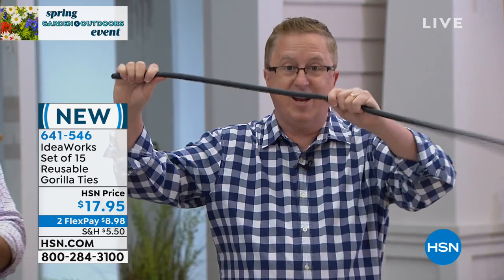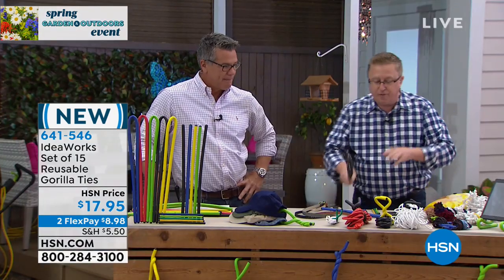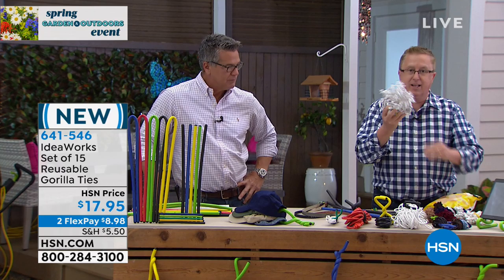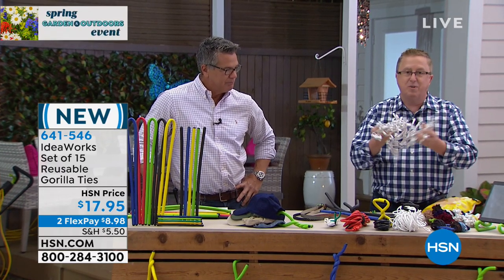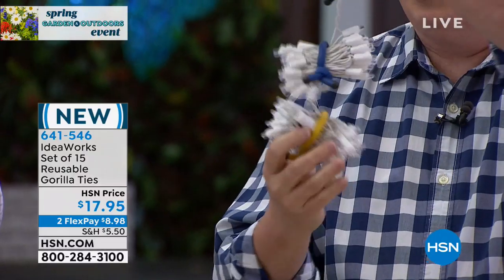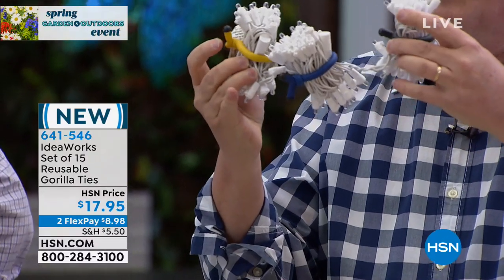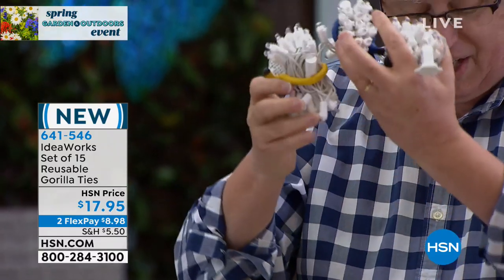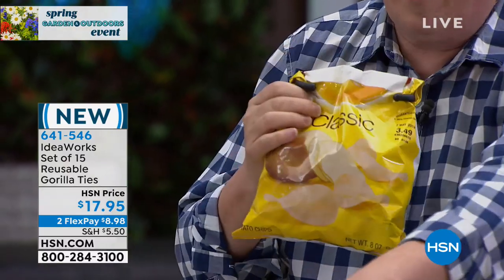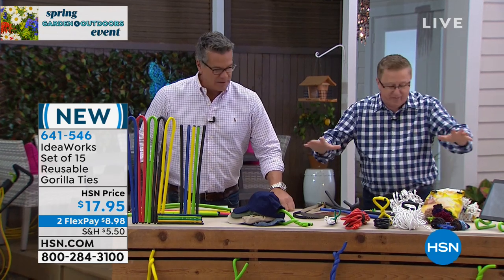You're getting five of the 8-inch, five of the 18-inch, and five of the 39-inch Gorilla Ties. These are bendable — an easy way to get organized. Bundle things, hang them up. Use the vertical space inside your home and get rid of that mess. Mess is stress, my friends. If you have Christmas lights that look tangled and you just threw them in the closet, you're going to hate yourself when next Christmas comes. We took the Christmas lights, three Gorilla Ties, and wrapped them all together nice and organized. So easy, so simple.